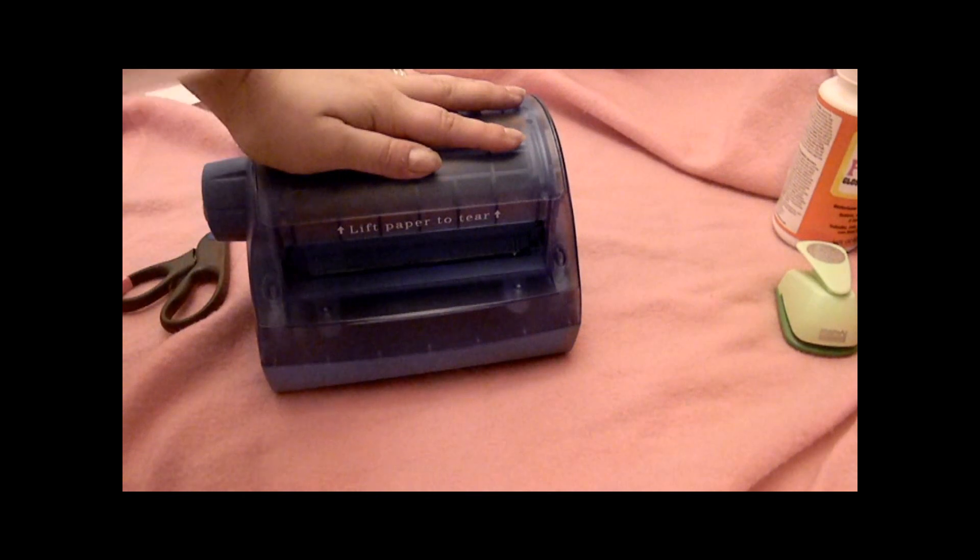Pull it up — I'm gonna put the tweezers in there to get it — and you have yourself one big sheet. Then you do the same thing: pull the plastic off.